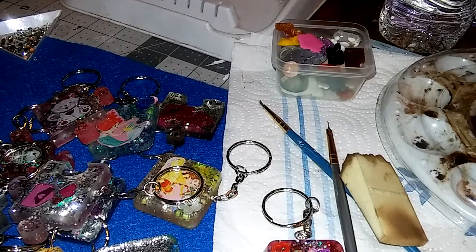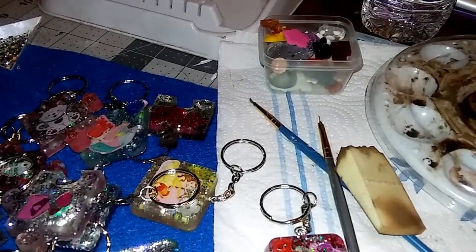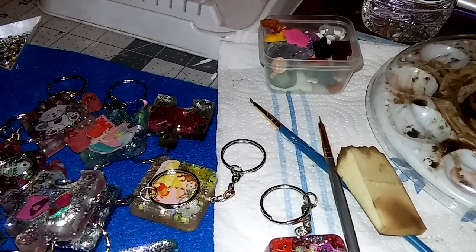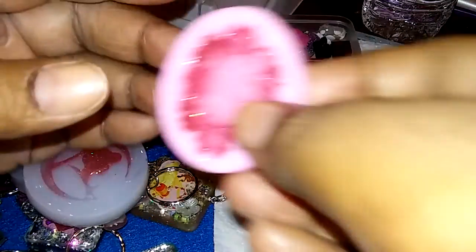Hey guys, it's your girl Truly Jam and I'm back to show you guys what I've been doing. I've just been chilling a little bit because I got a cold and it's like super bad. But I want to show you guys — I have ordered these molds and they came in.